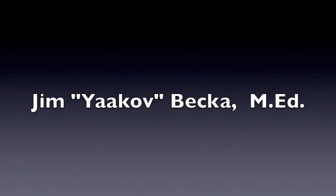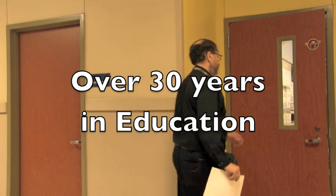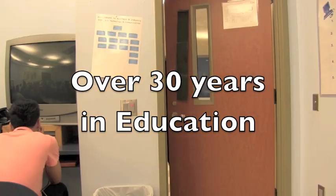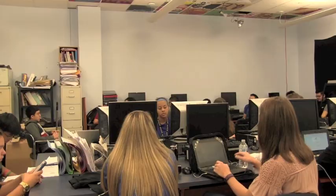Hi, I'm Jim Becker, a semi-retired public school and university teacher and former university department head. I teach Hebrew in retirement. I do it free. I'll never ask you for money.